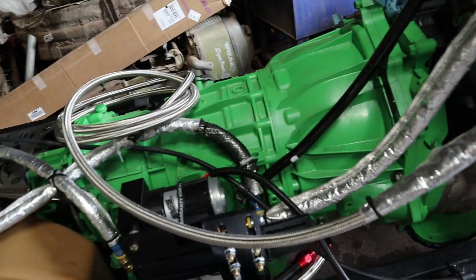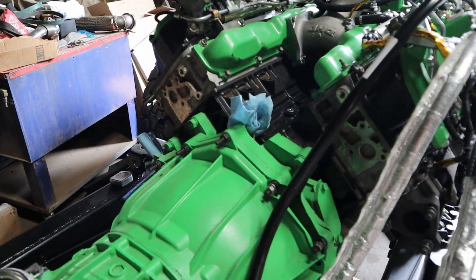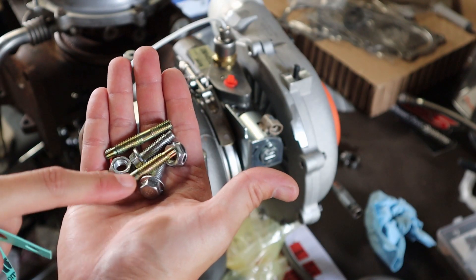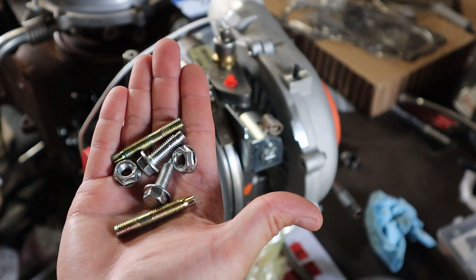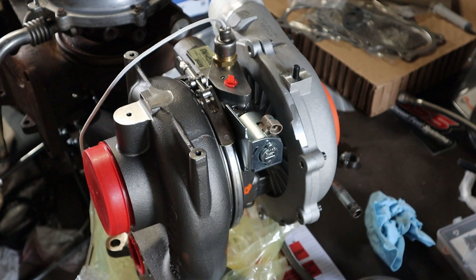Let's get to our next part — I'm going to work on mounting up the turbo. With the new turbo oil drain tube, it came with a couple of new gaskets as well as new studs for the back of the engine at the port there, and new bolts to go into the turbo. I'm going to go ahead and install the studs on the back of the engine, then mount up the tube to the new turbo, and then we'll lift it onto the engine.